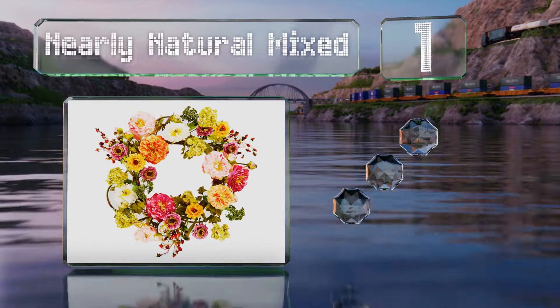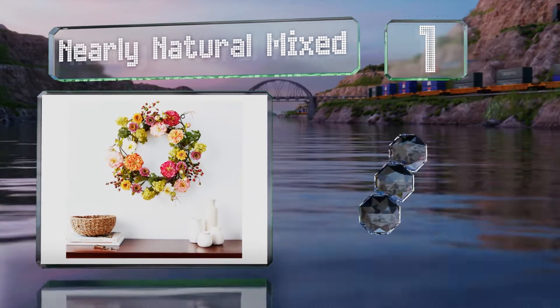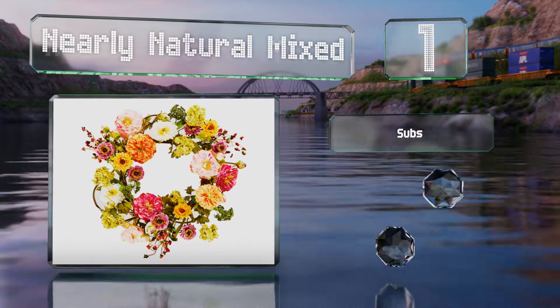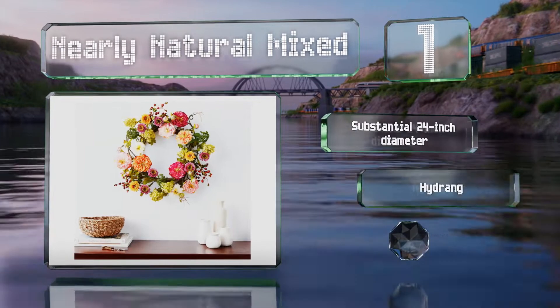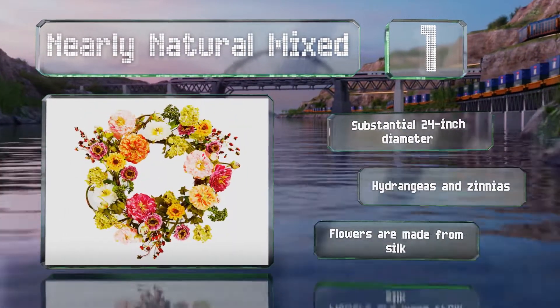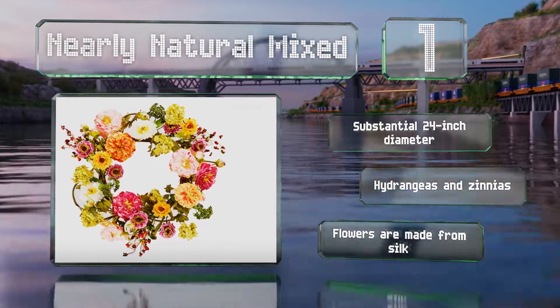Coming in at number one on our list, bedecked with peonies alongside a blend of beautiful buds, blooms, and berries, the Nearly Natural Mixed brings soft pastels and bright petals together atop a sparse weave of convincingly colored fake stems, expertly mirroring nature in an organized yet organic manner. This one has a substantial 24-inch diameter and features hydrangeas and zinnias. The flowers are made from silk.